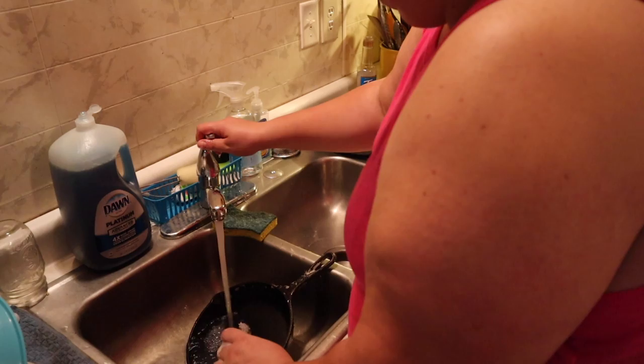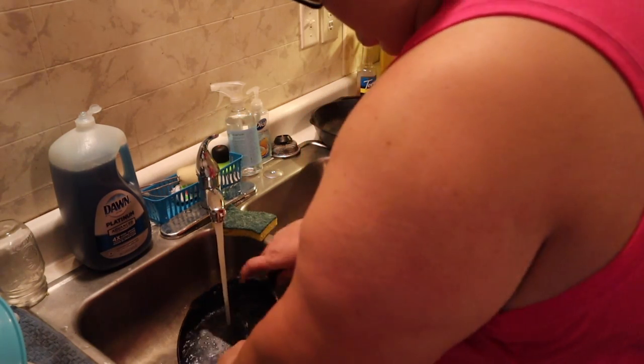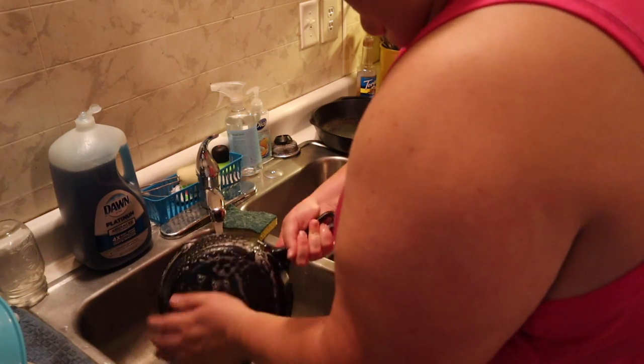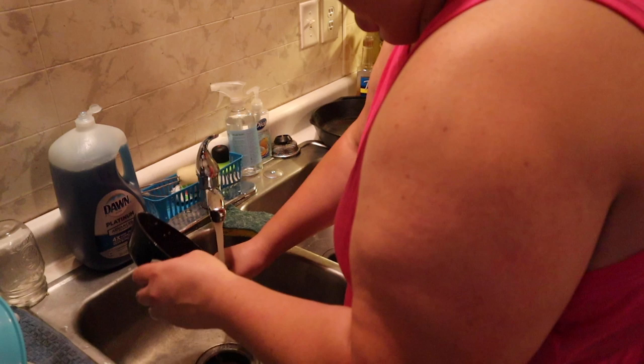Once it's nice and scrubbed, take it over to your stove and turn the burner on to medium to medium-high heat. Basically what we're going to do is get it as dry as we possibly can, because if any water mixes with the oil, you're going to screw up your seasoning.